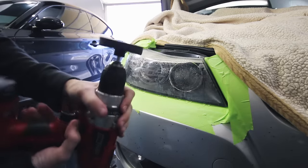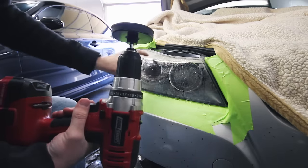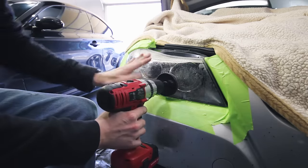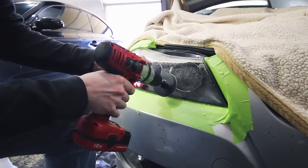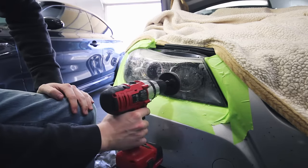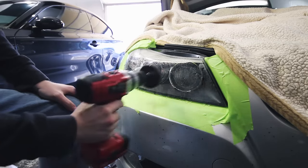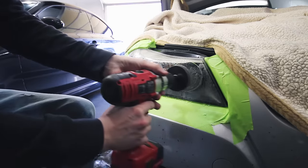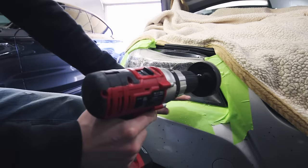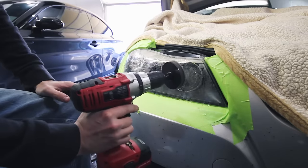Grab one of the gold pads, attach it to the drill piece, center it and press down, then insert it into the drill and tighten it up. Wet the headlight and wet the pad — you always want to keep this wet so you don't burn through the plastic. When you're doing this you want to be flat right on the headlight, not going at an angle. Move in a clean pattern — down, up, down, up — and work your way around the whole headlight until you've got an even sanding across the entire surface.